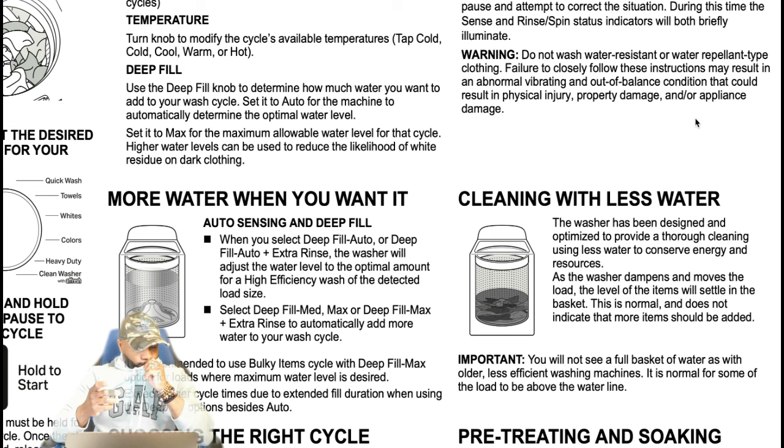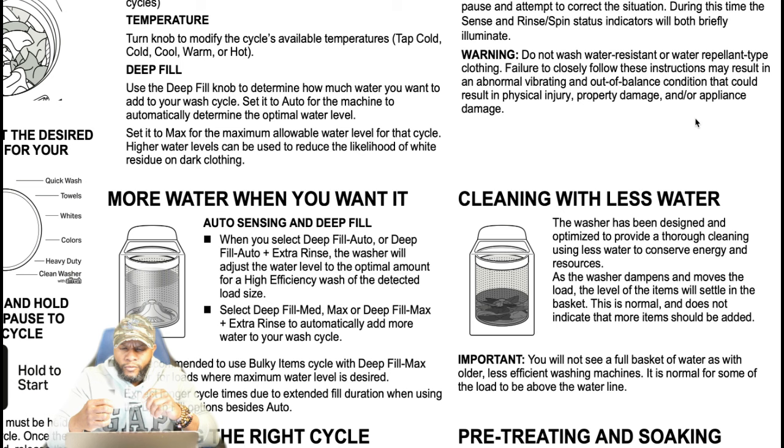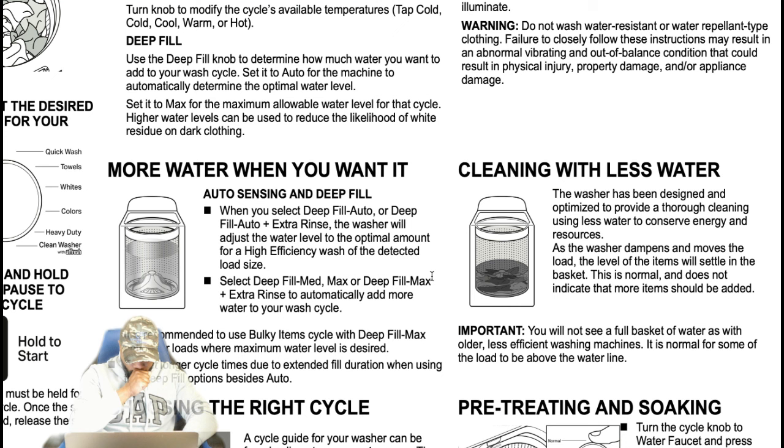More water when you want it. When you select deep fill auto or deep fill auto plus extra rinse, the washer will adjust the water level to the optimum amount for high-efficiency washing based on the detected load size. Selecting deep fill medium, max, or deep fill max with extra rinse will automatically add more water to your wash cycle. It is recommended to use the bulky items cycle with deep fill max for loads where maximum water level is desired.